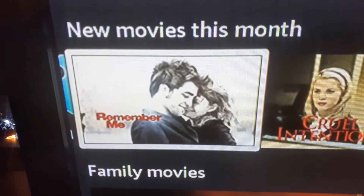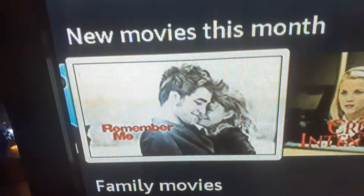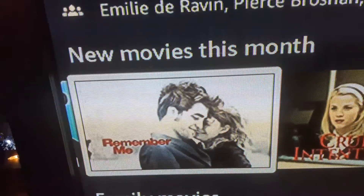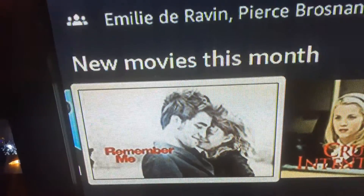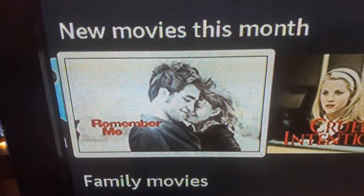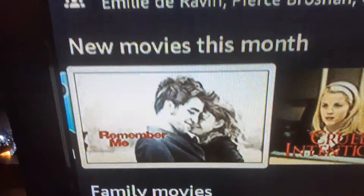The next movie is called Remember Me — it's a drama with Robert Pattinson, who played in the Twilight Saga. The description: in the summer of 2001, a Newark college student named Tyler is still feeling lost from a tragedy that has strained his relationship with his father when he meets Allie. Glenn actually recommended this one to me. The thing with this movie — you have to watch it all the way to the end. Definitely a recommendation for anyone who likes dramas.